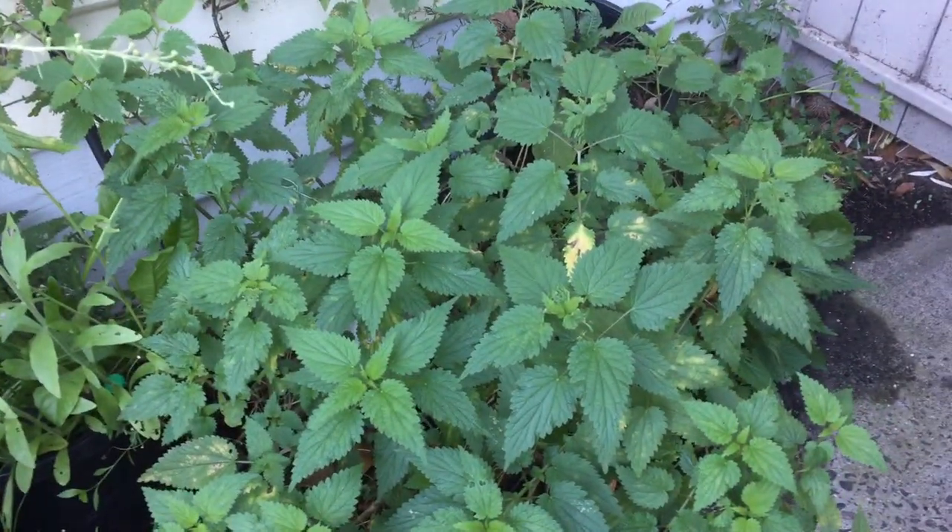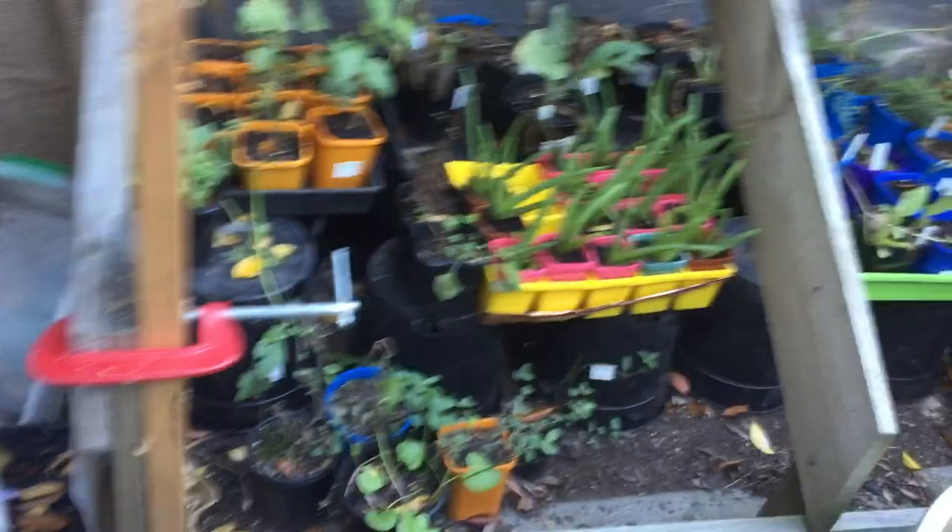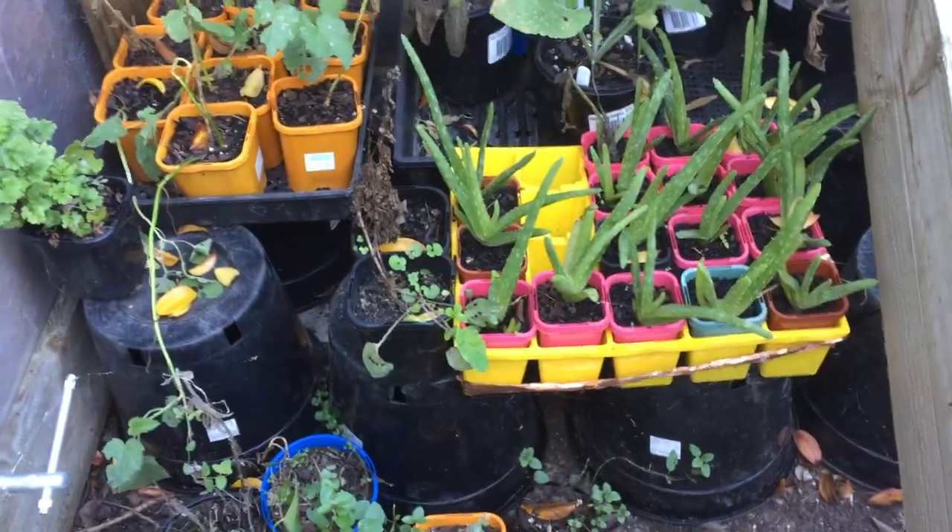Nettles — they're really good though. What have we got in here? We've got an angelica, some ginger and some salvias in there. A Banisteriopsis caapi. Over here we've got lots and lots of aloes, and a few other bits and pieces.